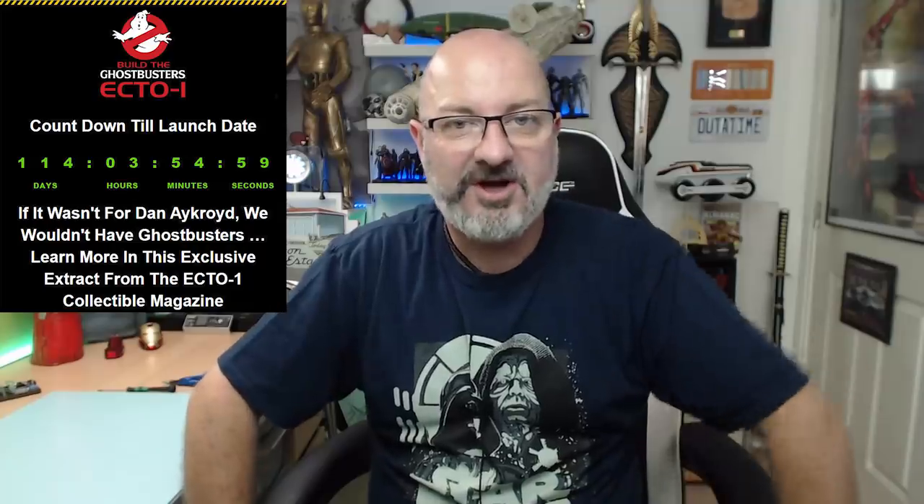We've just got a date from Eaglemoss regarding the Ecto-1 Ghostbusters build. That's going to be in the UK on the 22nd of January, which coincides with the DeLorean because issue 159 of the DeLorean ends the week before that in January. It comes out about a month earlier in the US, and France has got it out this week. You can order it from the Eaglemoss site now.